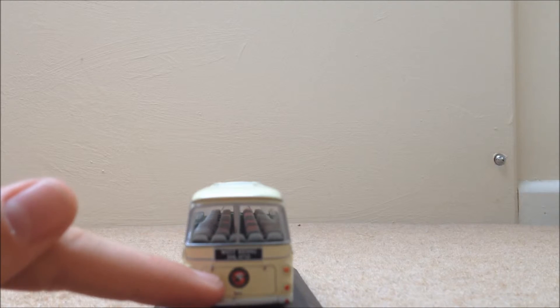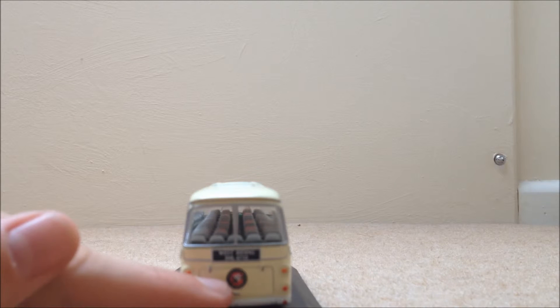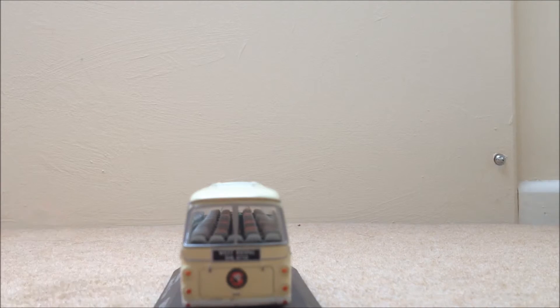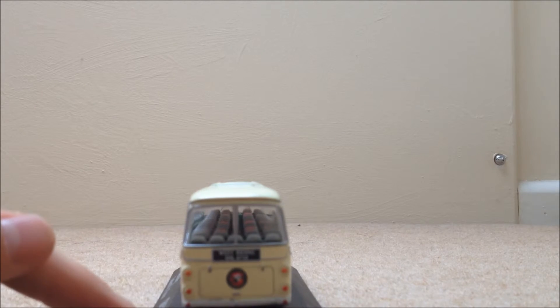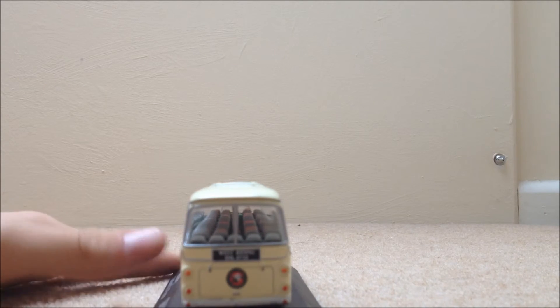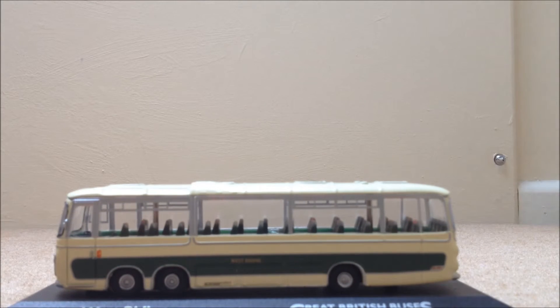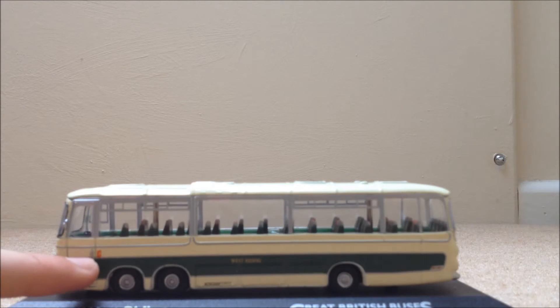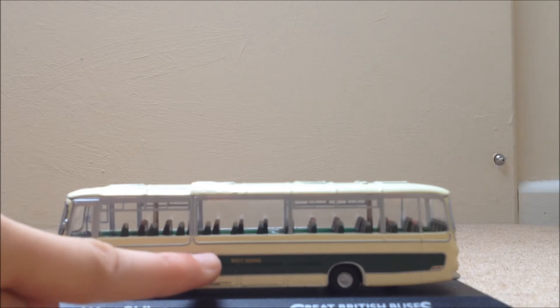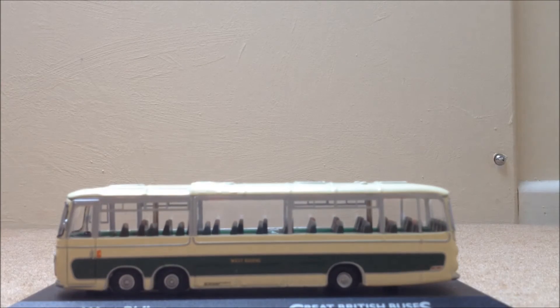We have the logo for West Riding — I've been saying East Riding, but it's actually West Riding, so I'm sorry. That is the logo for West Riding. We also have indicators and brake lights as well, and two windows at the back. Moving on to the other side of the bus — we have the door right there, two wheels at the front and two at the back, an indicator, and West Riding right there. There is also what looks like a black smudge, but that is where the depot is based — where this bus is based.